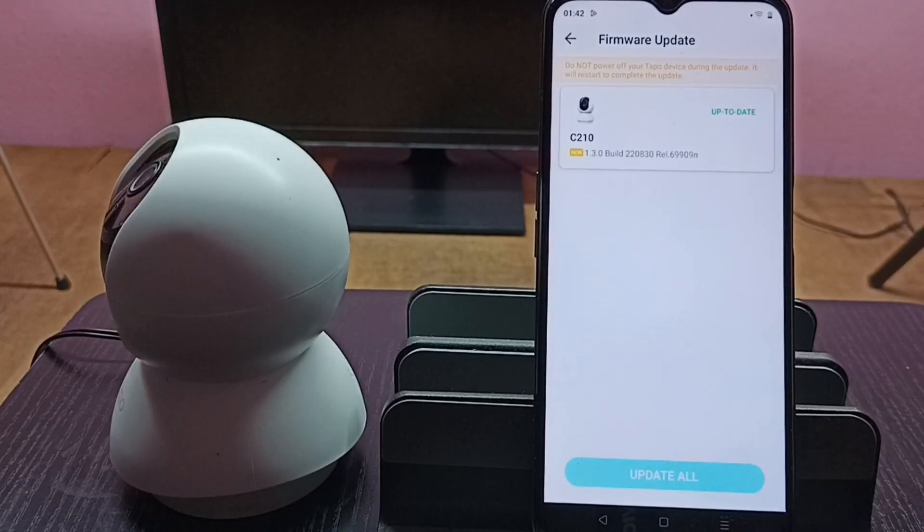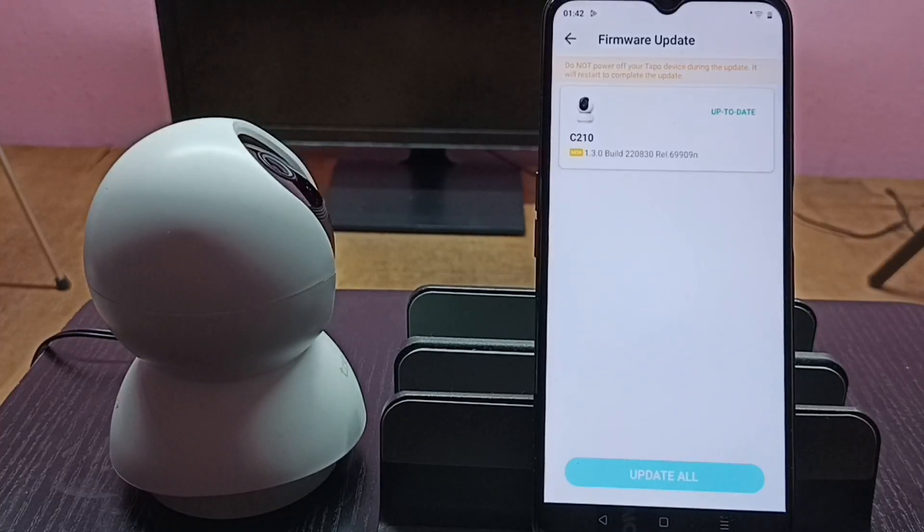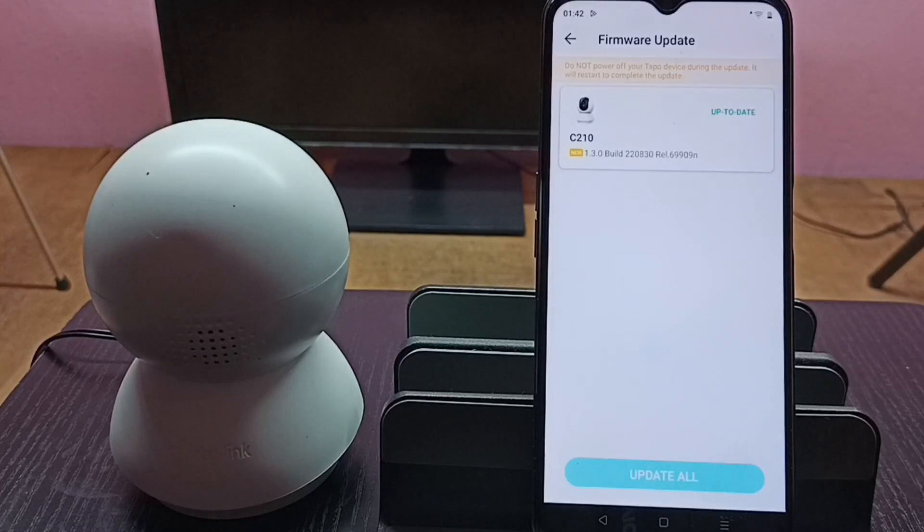Installation is completed. Now the camera is rebooting. This is how we can install the software update.